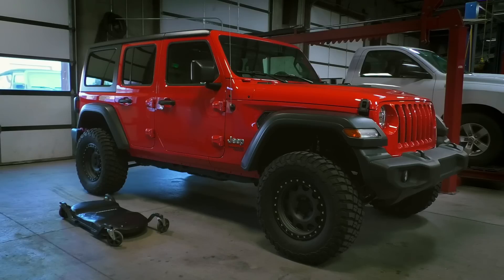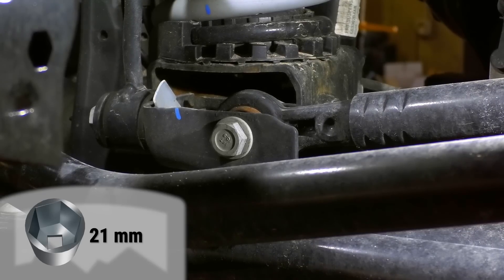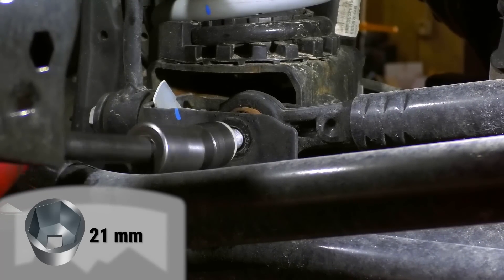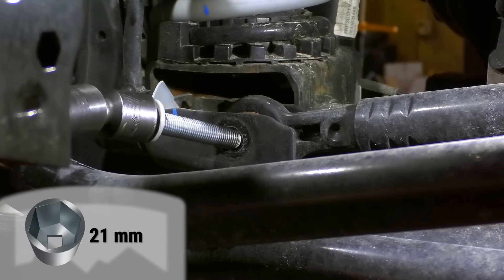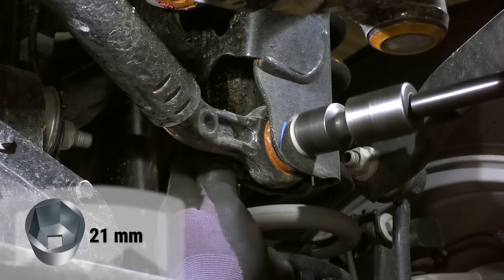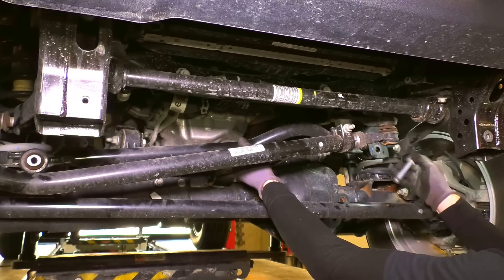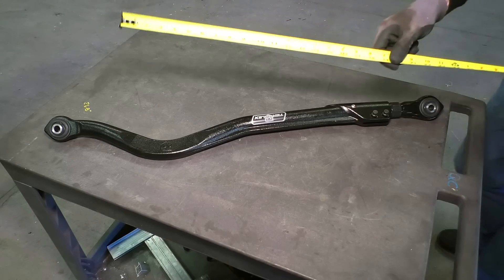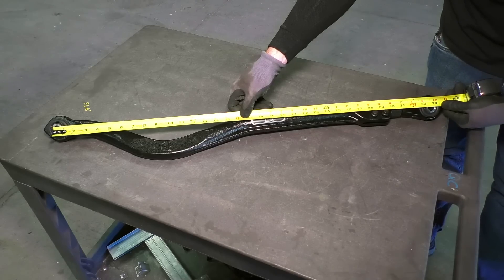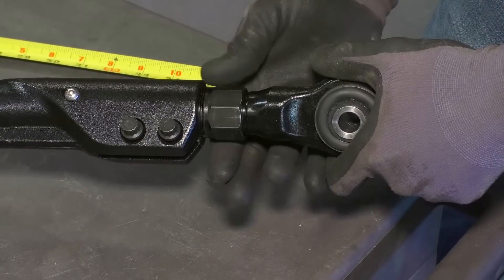For the purposes of this video, we'll show the installation of the track bar on a vehicle with a stock suspension. It's best to install the front track bar with the vehicle on the ground. Remove the factory front track bar. The factory length is a good starting point for the TeraFlex track bar length, but if you know that you need the length longer or shorter, then set it to that beforehand. Fine-tuning adjustments can be done once the track bar is on the vehicle.